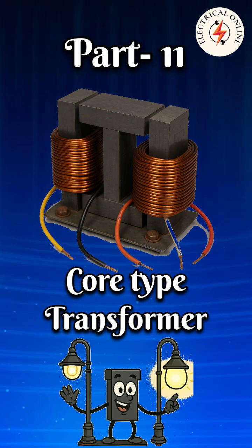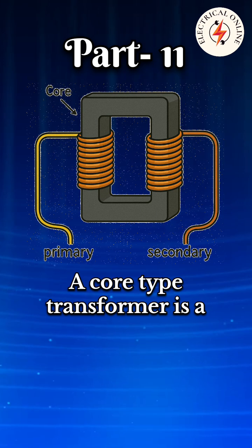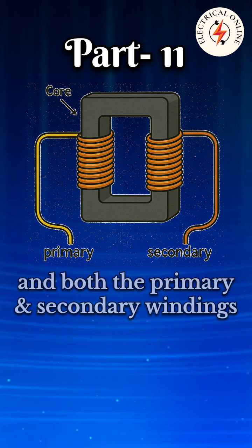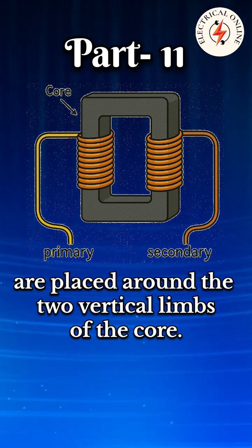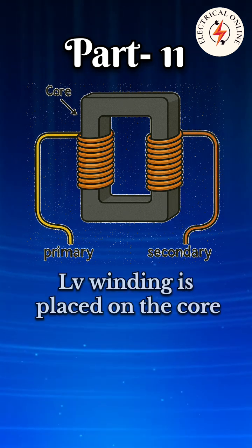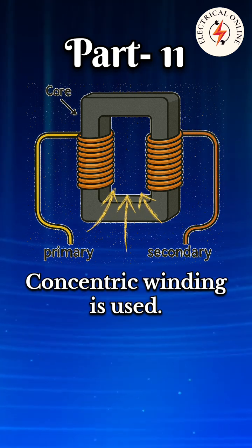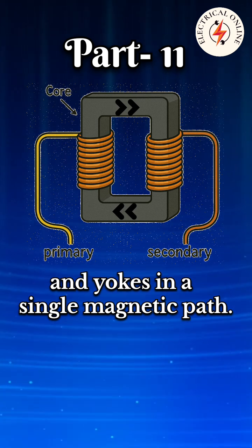In transformer types, the 11th one is the core type transformer. A core type transformer is a widely used transformer design where the magnetic core is constructed in a rectangular shape, and both the primary and secondary windings are placed around the two vertical limbs of the core. The core consists of two limbs and two yokes. LV winding is placed on the core and then surrounded by the HV winding. Cylindrical or concentric winding is used, and magnetic flux travels through the limbs and yokes in a single magnetic path.